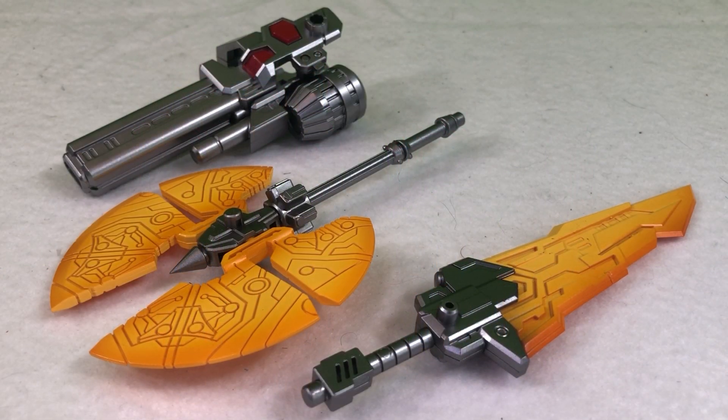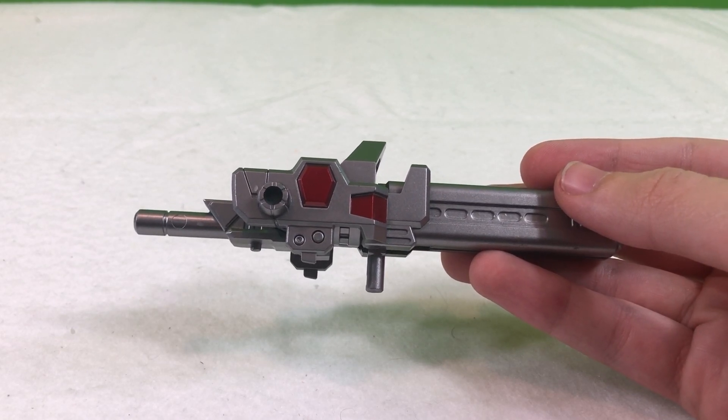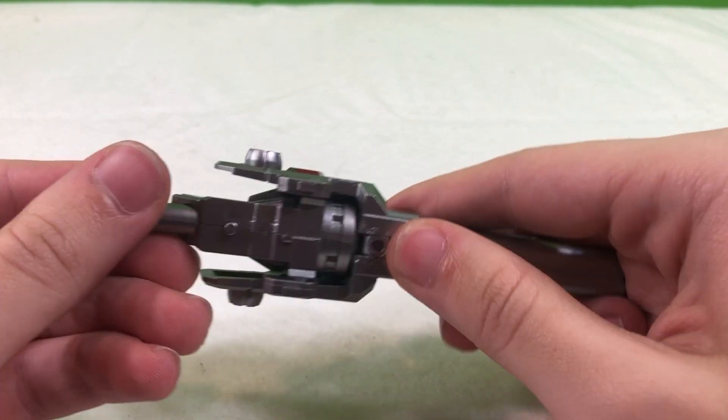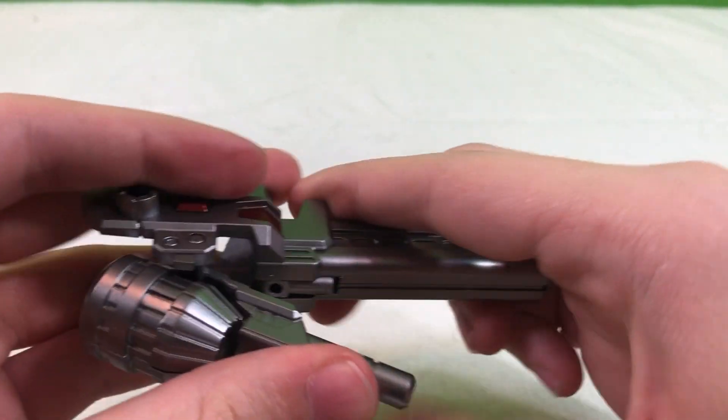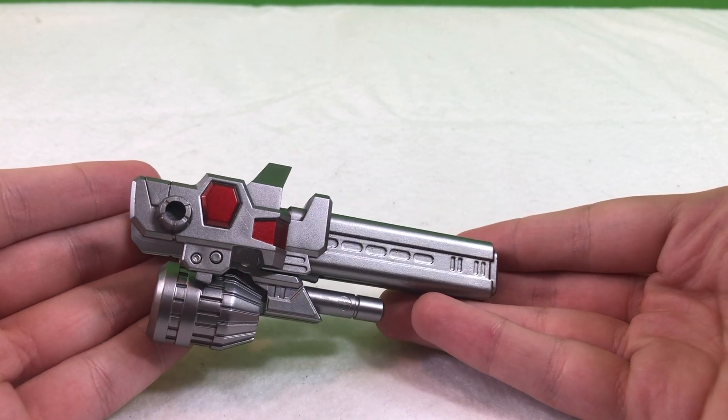Both of these figures come with a sword, a battle axe, and a blaster. The blaster can be held with the handle on the bottom, or you can flip up the handle, move the back piece to the bottom, and attach it directly to the end of the forearm.